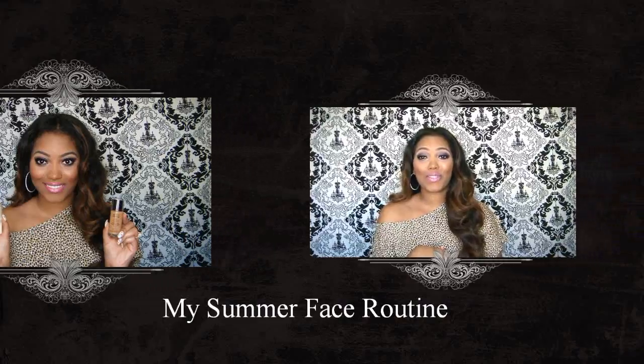Hi guys, so this is going to be a tutorial on my summer face routine, which is what I'm wearing right now on my face. I'm actually not wearing foundation really.